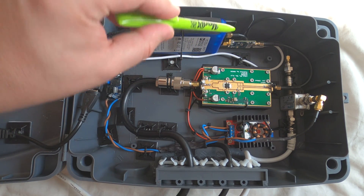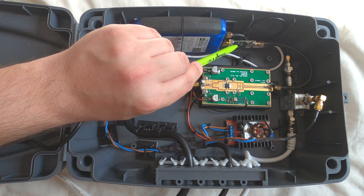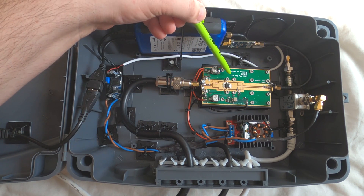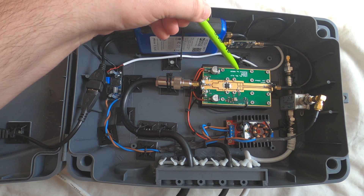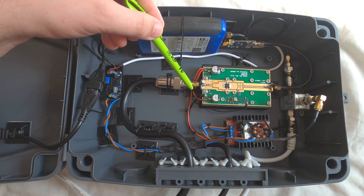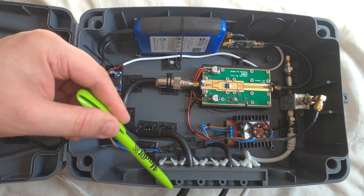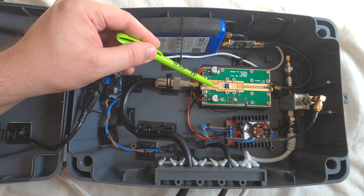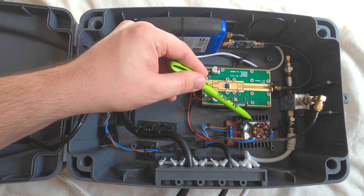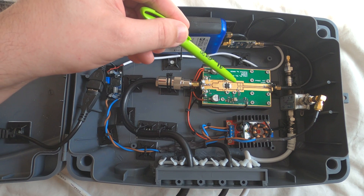The CN0417 preamp, connected to the Pluto's TX port, is also connected to a 4 to 5 watt 2.4 GHz amplifier via a small patch cable. The output side of the RF amp has a thick F0 coax connected, which connects to the patch antenna on the dish. This 2.4 GHz amplifier requires 24 volt input, so we have a DC-to-DC step-up converter to convert 12 volts to 24 volts.